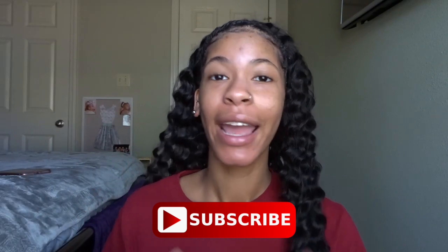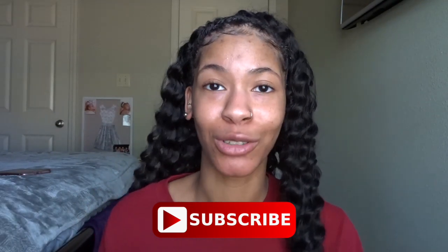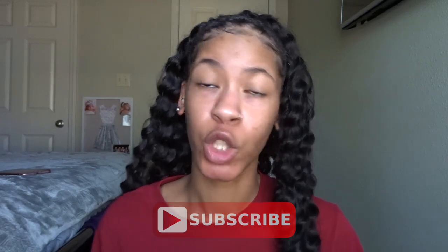Hey guys, welcome back to my channel. My name is Kendra, also known as Key. If you are new, make sure to go down below, hit that subscribe button as well as the bell button so you'll be notified every time that I post a new video. But today's video I'm actually going to show you all how to make some face masks.